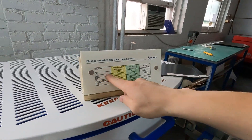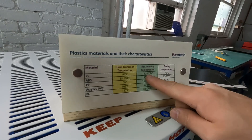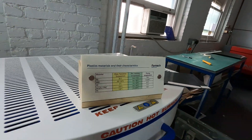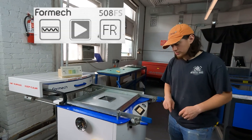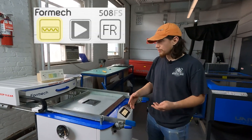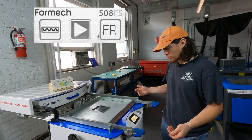Before we begin, we just want to identify what kind of material this is. This is one millimeter polystyrene — PS — and we can identify the recommended forming temperature. The recommended forming temperature for polystyrene is between 150 and 175 degrees Celsius, so we know that's what we're going to shoot for. We've had our machine preheating for about 20 minutes, so the machine should be nice and warm.